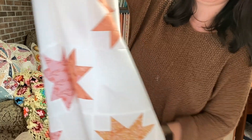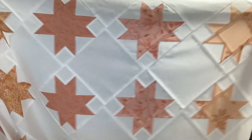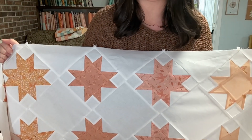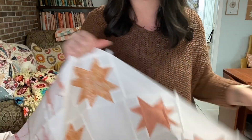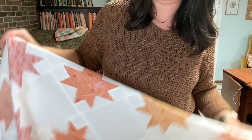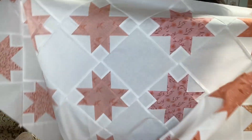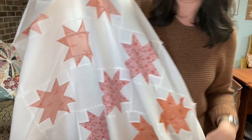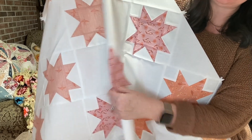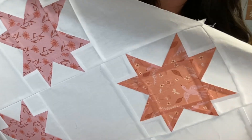Here it is up close. This block has always been one of my favorite quilt blocks and I really like it in this quilt top. This is my Hope and Feathers fabric line — at least nine pieces of my Hope and Feathers fabric line.